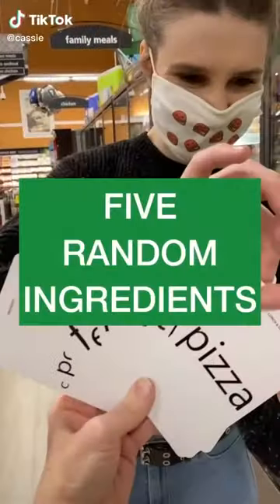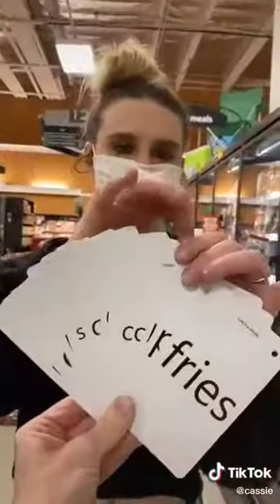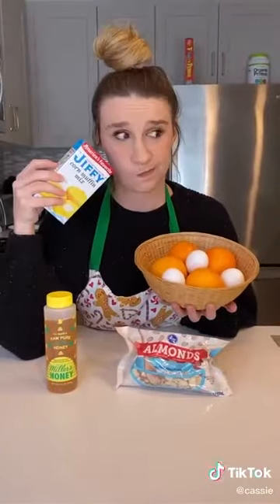My mom challenged me to make a meal out of five random ingredients. First, I chose eggs, and then I chose corn, so I went with a cornbread mix. Then I chose orange, so I picked a bunch of oranges. I chose almonds, and lastly, some honey. I literally have no idea how this is going to turn out.